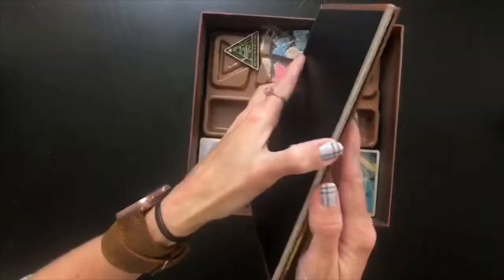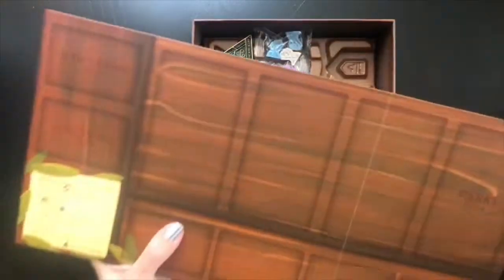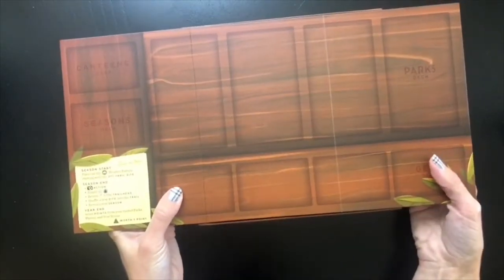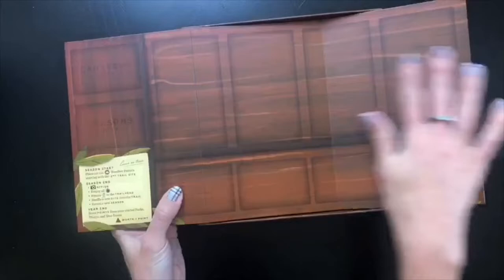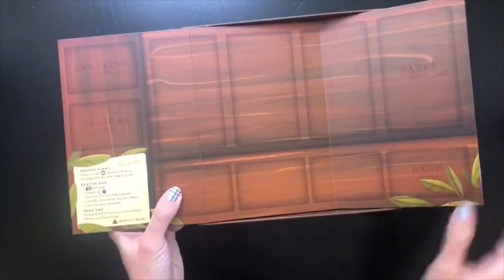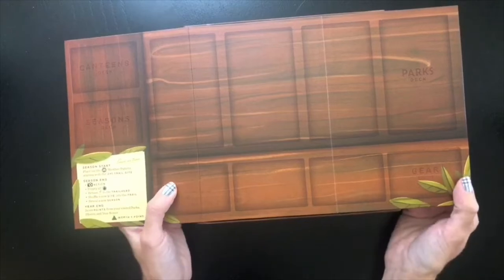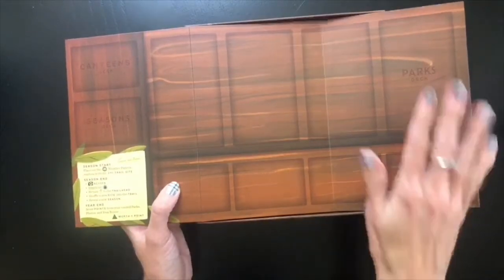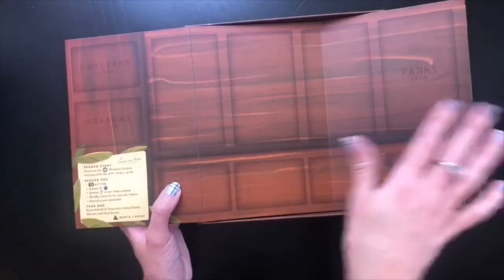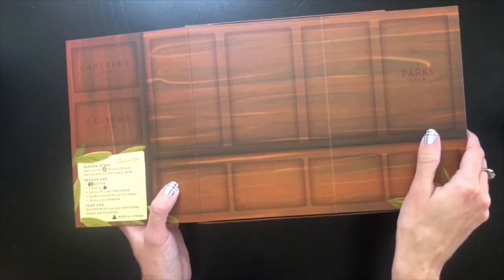We have a game board, and this one actually fits within the camera so you can see it. This is where we'll be playing the game. It lays out where your different decks go, which I find very helpful — almost more so than player aids — because knowing where things are supposed to go really helps when you're learning a game or remembering how to play after a while.